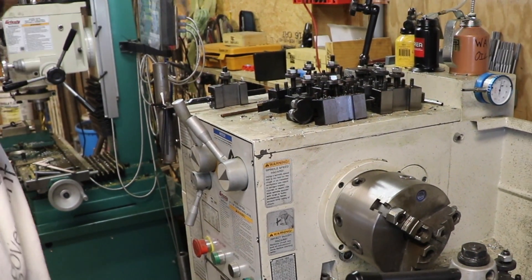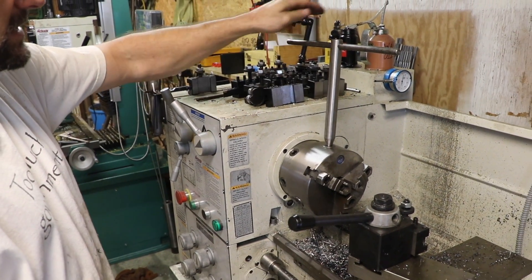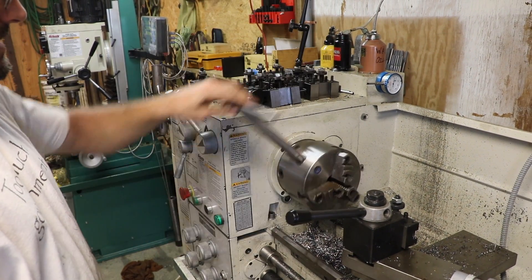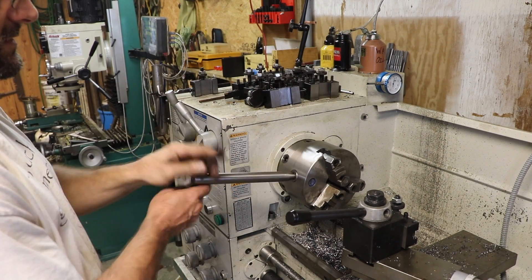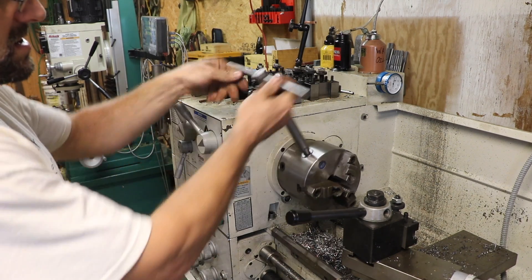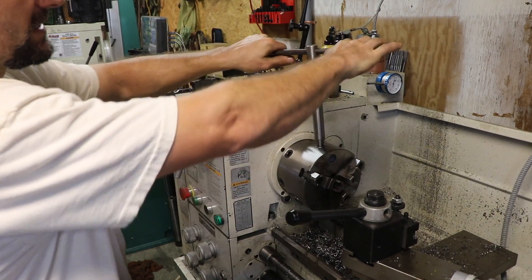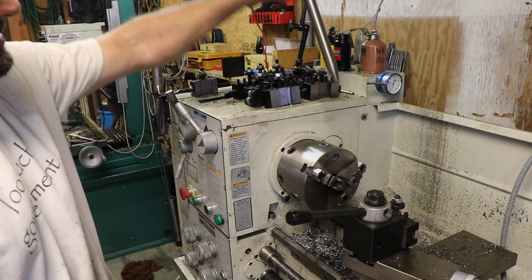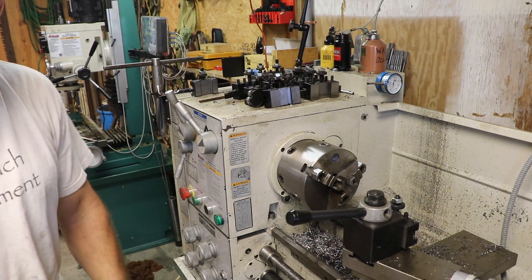I lift it up high enough that tool holders can be underneath it — it's not going to interfere there. I can put it on my chuck and it's not going to interfere here. And I can swing it. That is going to be so much nicer. The handles are bigger so it's not going to hurt as much, and I made it a little longer so I've got a little more torque.